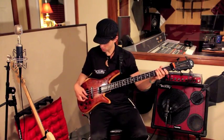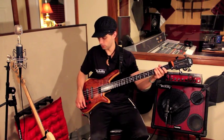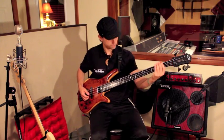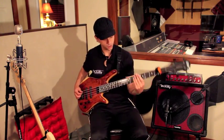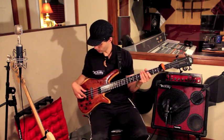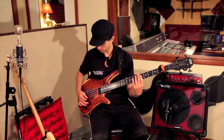Now I'm gonna switch to only the bridge pickup and I'm gonna roll my highs down on the bass just a hair for playing with the pick, and I'm gonna pick closer to the bridge of the bass — for that more nasally, super mid-rangey, very jazz-bassy kind of sound.